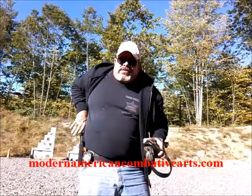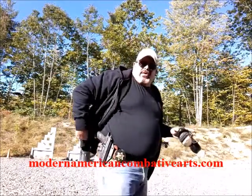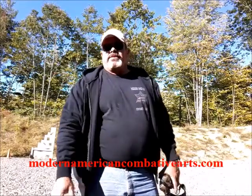Thumb, sweep, clear it out of the way, establish your grip. That's all it takes. Practice it. This is the way you're normally going to carry your gun. Be safe out on the range, but practice, practice, practice. Thanks.